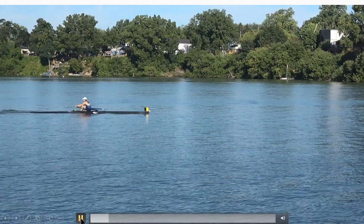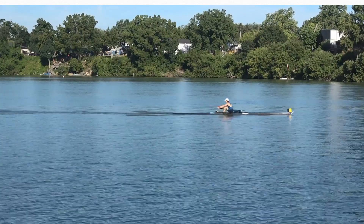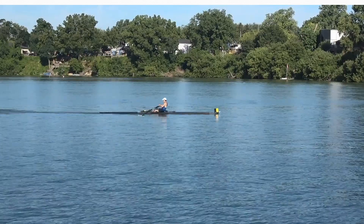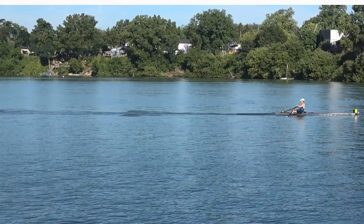Here is an example of video capture for analysis. The video is shown at full speed and half speed. You can see the boat passing horizontally through the center of the view frame.